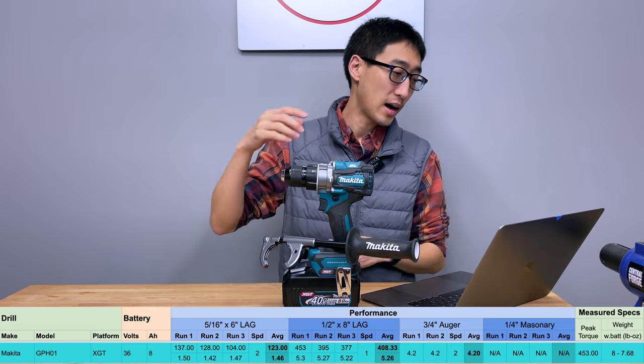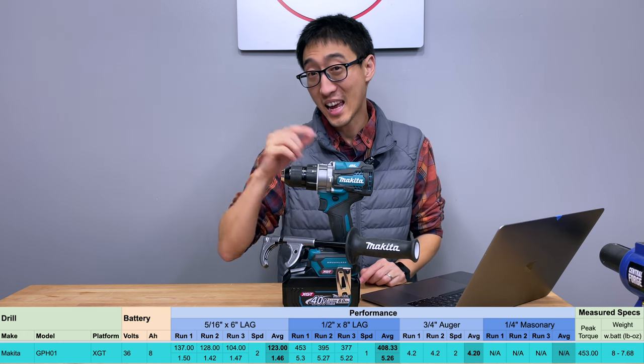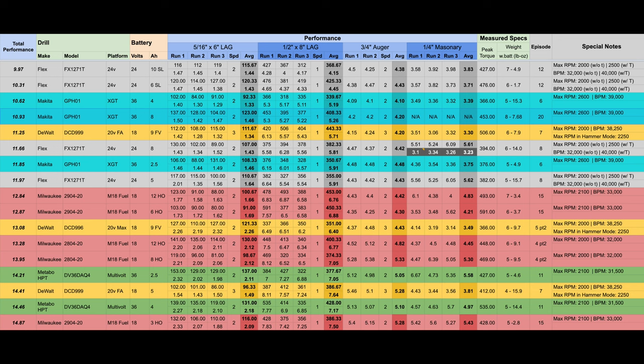The total performance score is created by adding the averages of the three test types. The sum of the three runs comes in at 10.93 seconds. That puts it right behind this drill using the 4 amp hour battery, which had 10.62, and right in front of the DeWalt DCD999 using a 9 amp hour FlexVolt battery, which had 11.25 — and that's a FlexVolt advantage drill with boosted performance. So it sits in fourth place on the leaderboard with this battery.